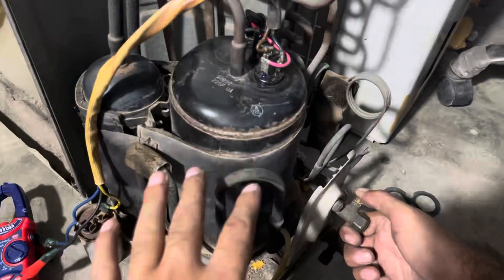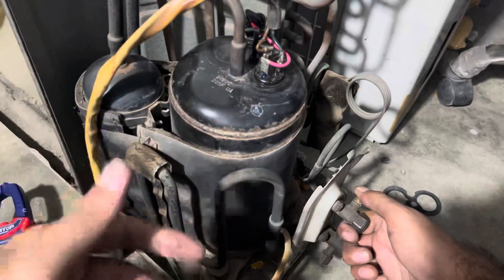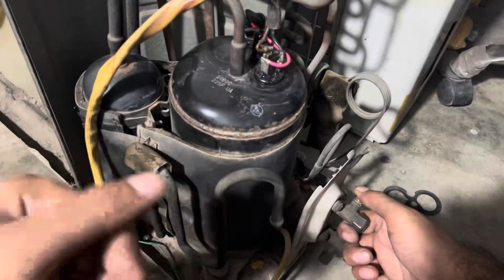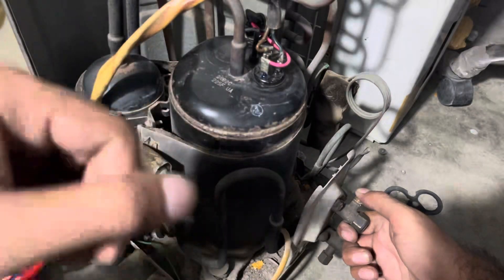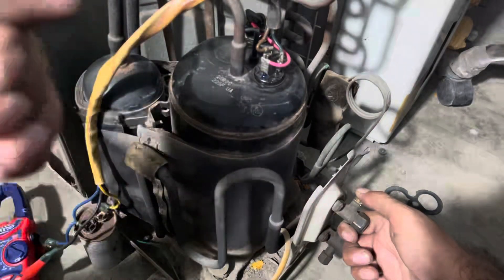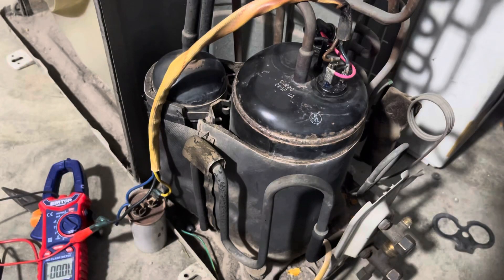When indoor unit is connected and gas is charged with compressor fully installed, ampere reading for a 1.5 ton unit will be around 4.8 to 10 amperes depending on conditions. Thank you for watching. For more videos, please subscribe to this channel, and like and share. Goodbye!